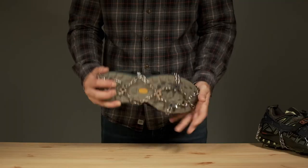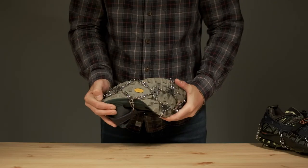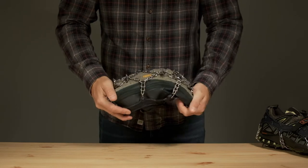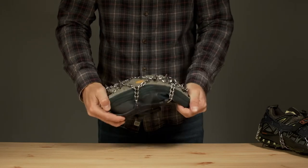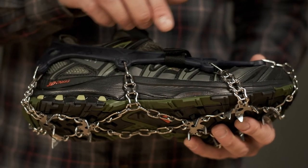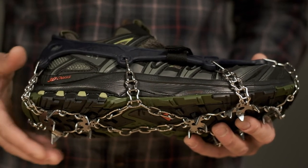An ultra-flexible, chain-based design is built for flexible-soled shoes, letting you walk and run comfortably as you normally would, while double-length side chains ensure rugged durability against rocks, roots, and debris.